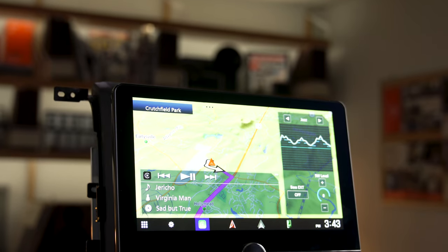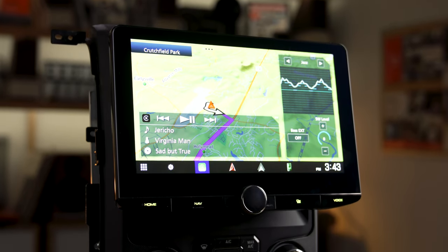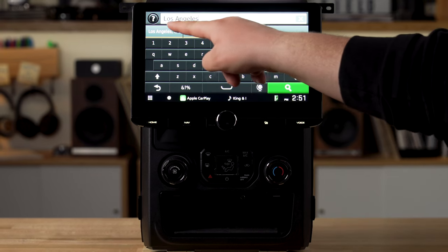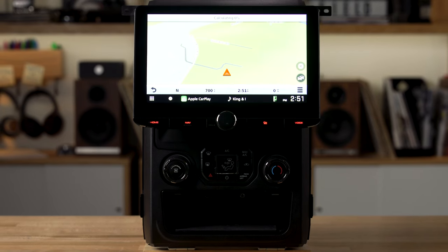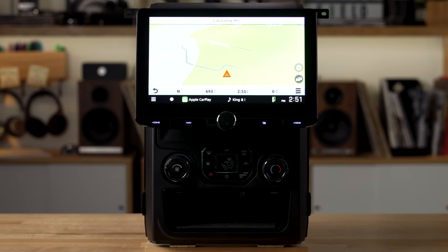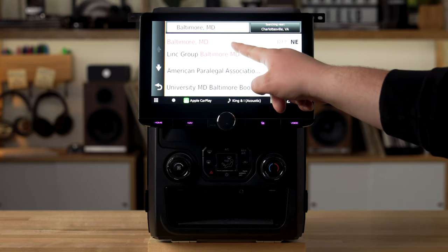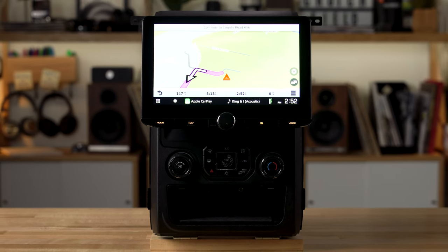We do a lot of testing of the products we sell here at Crutchfield, and one of the things we do on radios like this with built-in navigation is put them through their paces — we see just how long it takes them to compute a route. That's a combination of the mapping software and the processor in the radio. This is a top-of-the-line radio and it performs like it. It's very fast. For example, we programmed a route from here in Charlottesville to Los Angeles, California — all the way across the country — and it took just 7.1 seconds to completely calculate that route. A route from Charlottesville to Baltimore was done in 5.3 seconds. This is among the fastest radios we sell, with a very fast processor that will save you time when calculating your route.